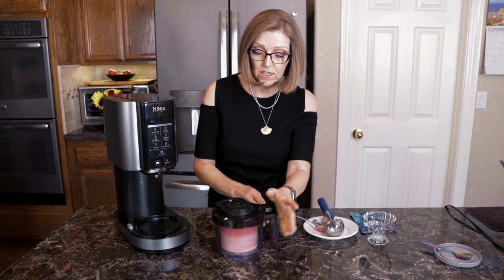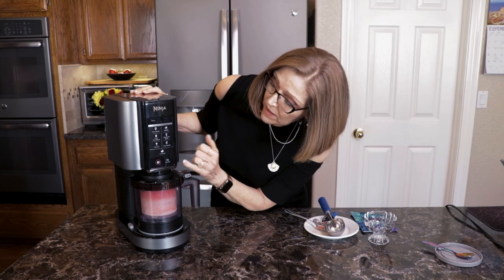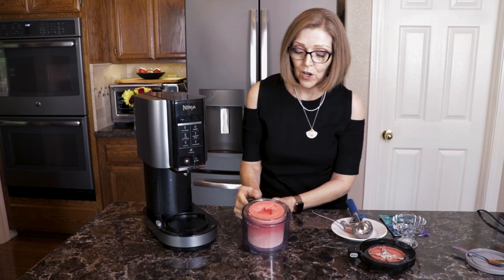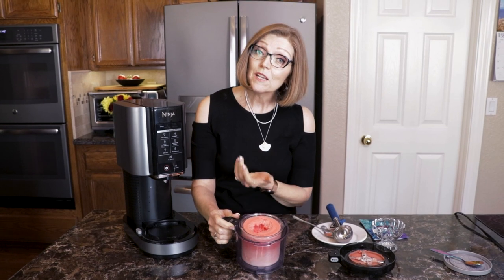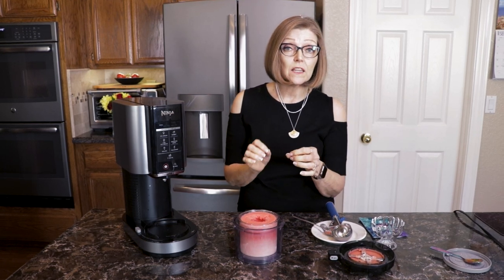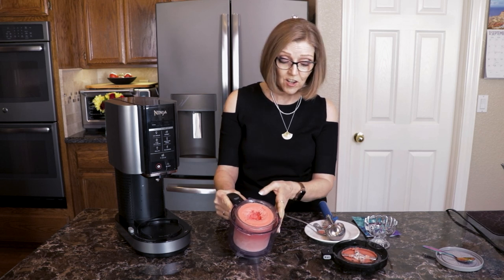That is so delicious. We're just going to do a re-spin — there's a button down here and here we go. Sometimes we do need to do a re-spin and that's okay; it'll just make it super creamy. You can add a little bit of liquid to it if you think it needs it at that point. But because this was watermelon, I already knew it had a high liquid content.